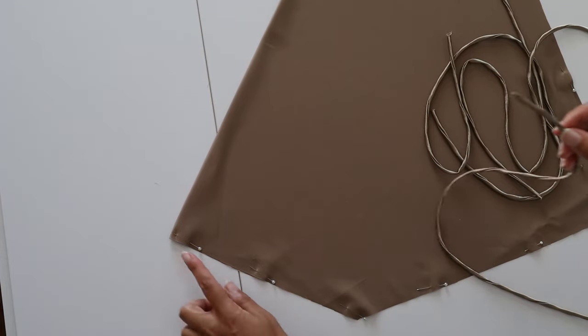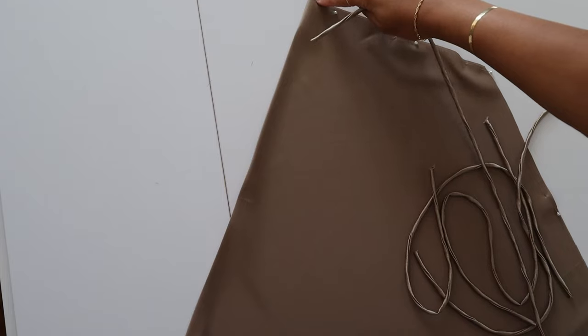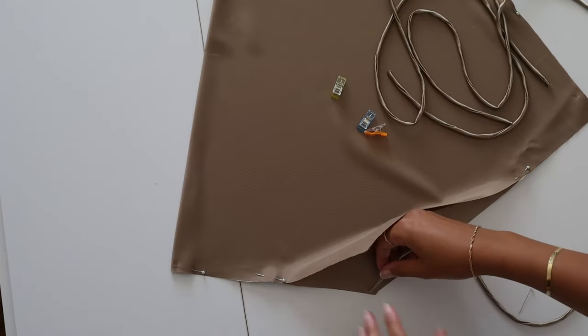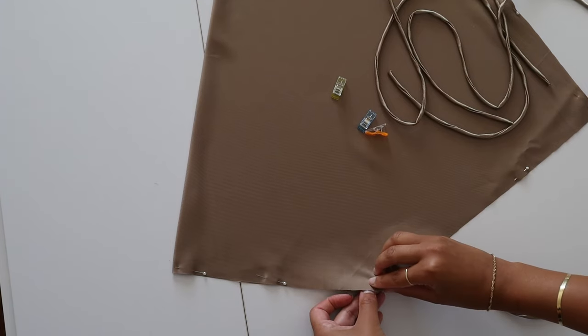Next, to add the straps, I just wedge them between the two right sides. I kind of just slide it in there and clip it into place. That will be for the waist.